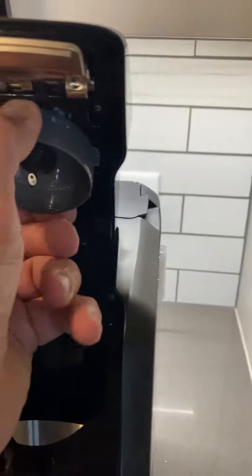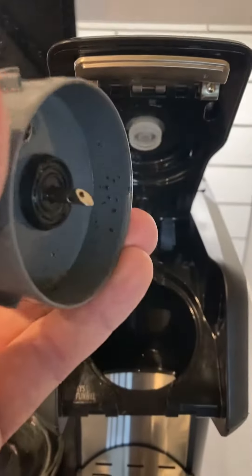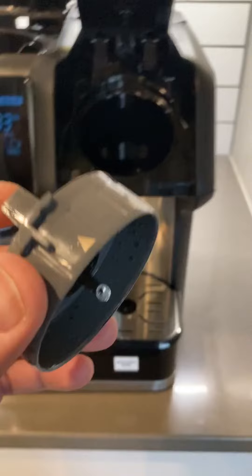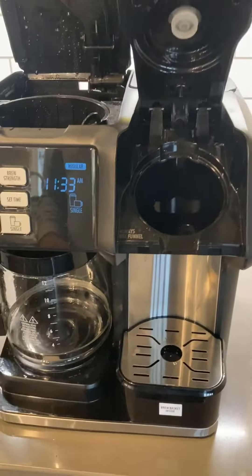And then this piece with the sharp thing that punctures the K-cup — that needs to be cleaned as well. That's about the extent of the directions for cleaning this machine.